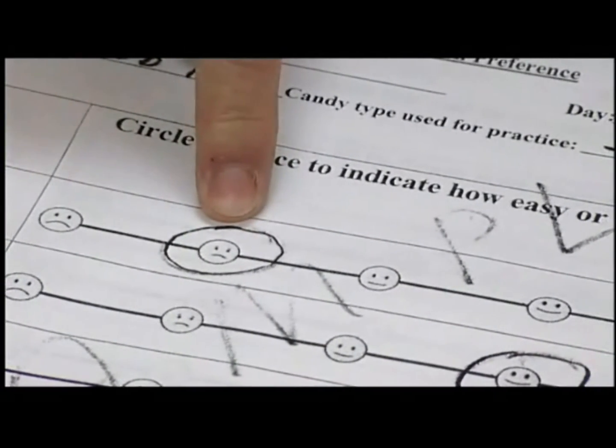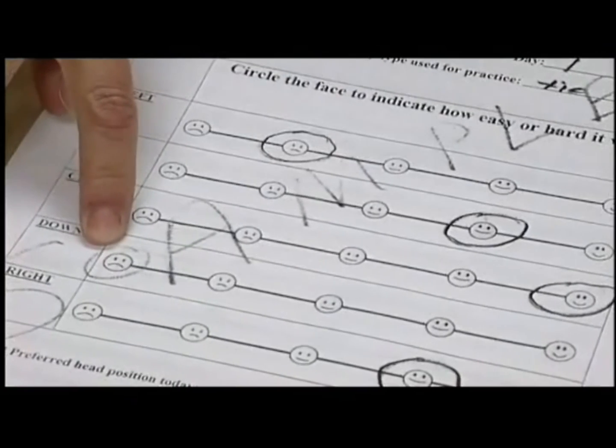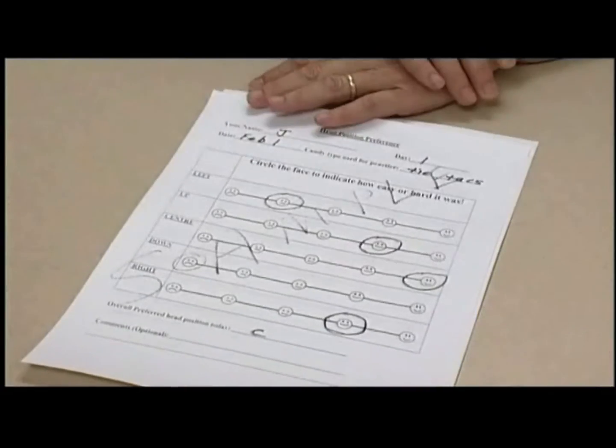Jay tried left first and didn't really like it a lot, but it went down. Up she liked a lot. Center she liked the best — which isn't surprising since we swallow more than 600 times a day in the center position. She did not like down. Right was pretty good too. But I'll bet by day 14 this pattern will have changed. The most important thing is at the end of every day, think about what position you liked the best and write that down. If you're like most kids, the one you write down the first day probably isn't going to be the one you like best at the end of 14 days.